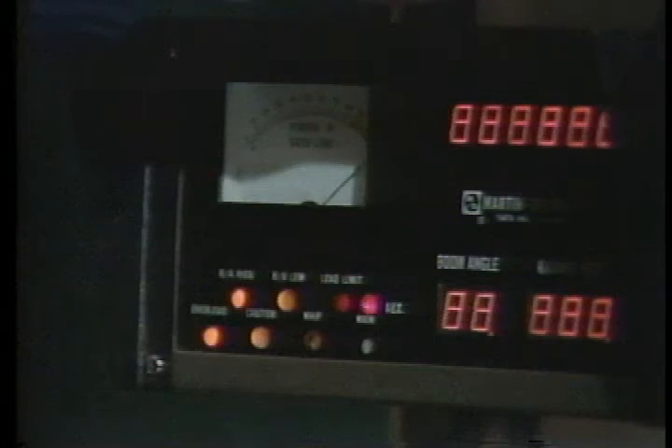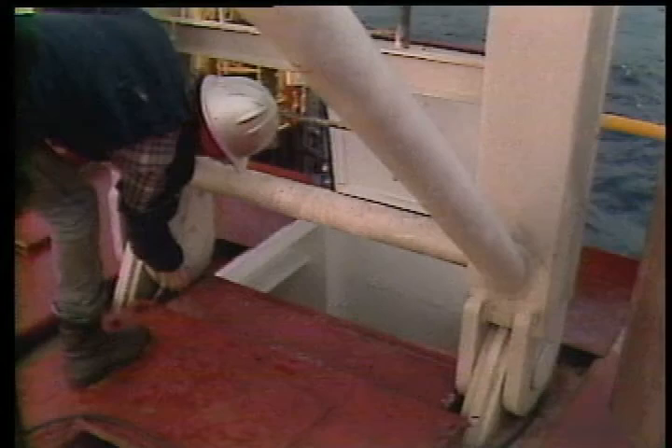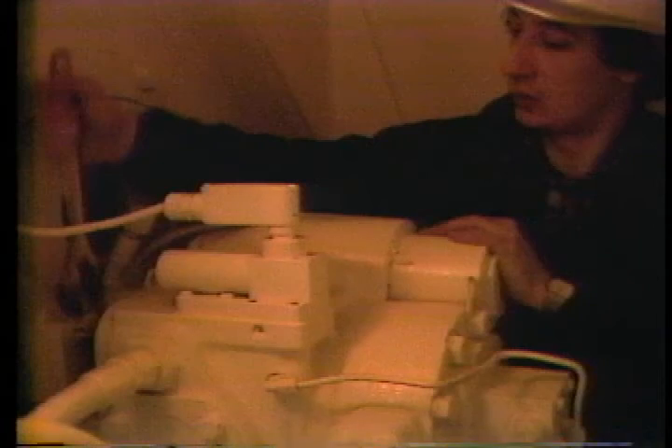It's a good idea not to attempt repairs on something you can't handle — call your rig electrician or mechanic to take care of those problems; that's what they're there for. Doing these checks regularly will assure you that your crane is being kept up to its peak operating condition, and just as importantly, it will operate within safe limits.